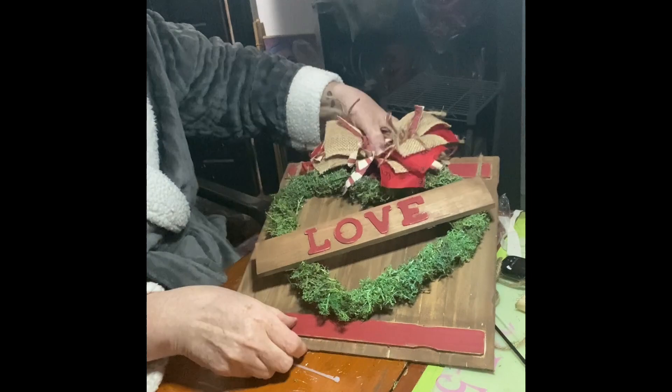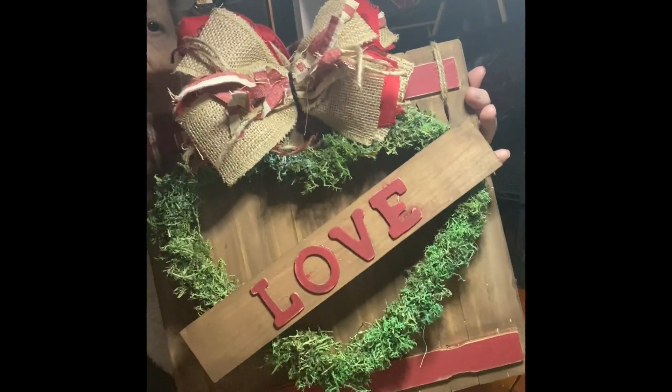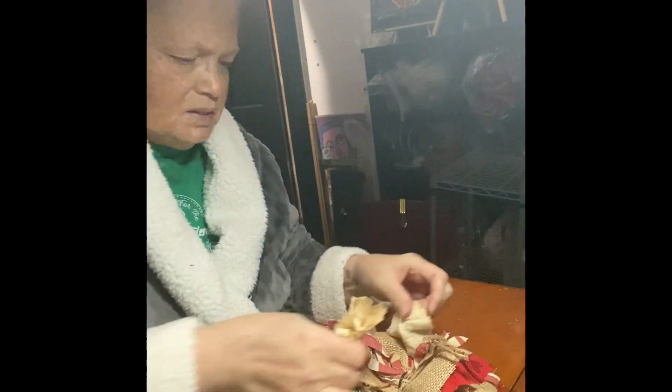People ask me how my bows are so beautiful. I say if y'all need me, I can't make a damn bow — but thank you! I'm leaving something in the middle, so I have my shabby sheet flowers, which are dipped in coffee. There you go.